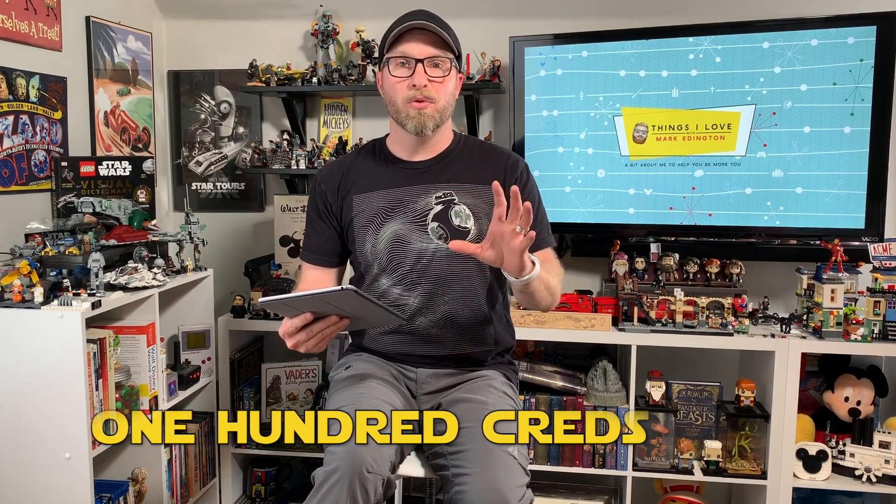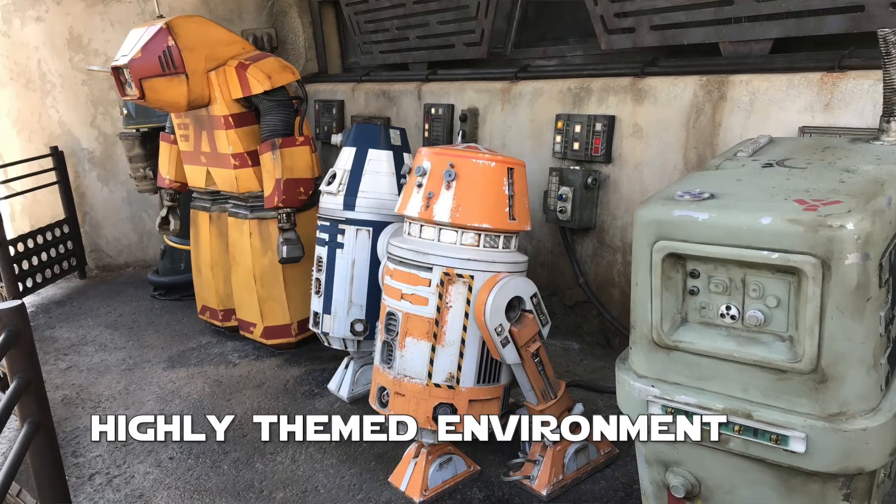The Droid Depot is $100 less than the lightsaber — it's 100 creds. So you can get a custom-made droid. It's a highly themed environment, just like Savi's Workshop, that even has audio animatronic droids moving around in the background. Mubo is the alien proprietor of the Droid Depot. He'll be part of the story of his shop in much the same way that Savi is incorporated into Savi's Workshop. You're going to feel like you're literally in the middle of a droid shop in the Star Wars universe.